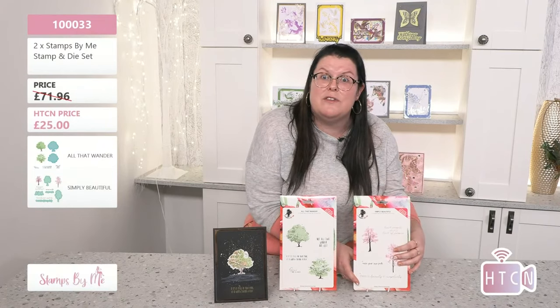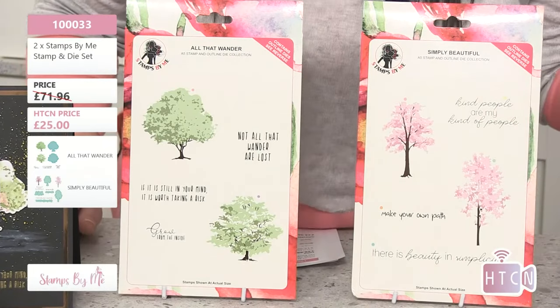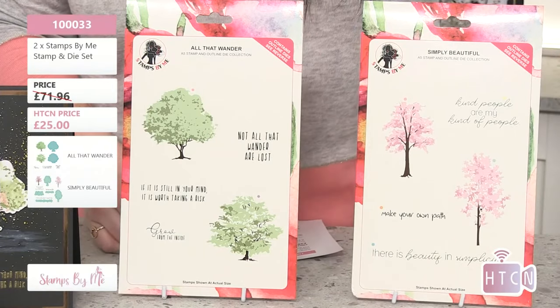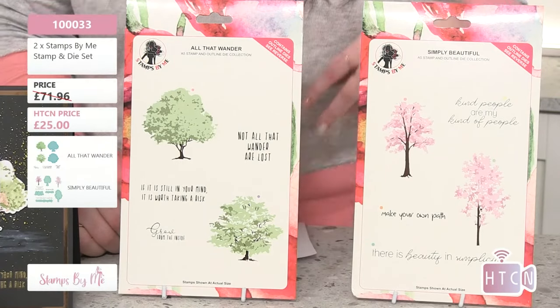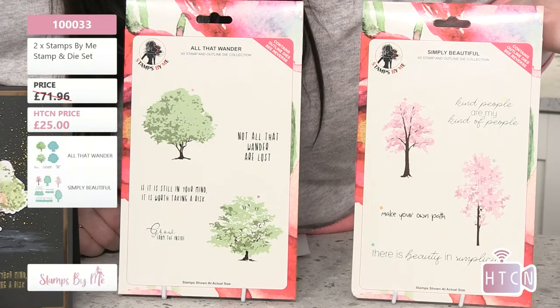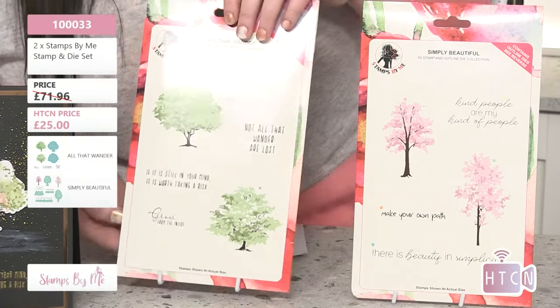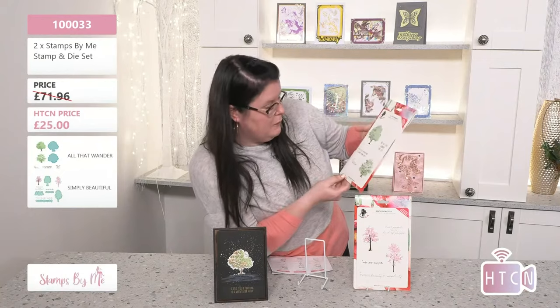'Make your own path' and 'there is beauty in simplicity' — so true! That's kind of what we were saying a moment ago about the simple nature of what Tony was doing and how stunning it looked. And these sentiments come in all different fonts, which is really cool. On the second set: 'Not all those who wander are lost' — that's very cool. 'Go out there, feel the world of nature.' And 'if it's still in your mind, it is worth taking a risk' — love it!